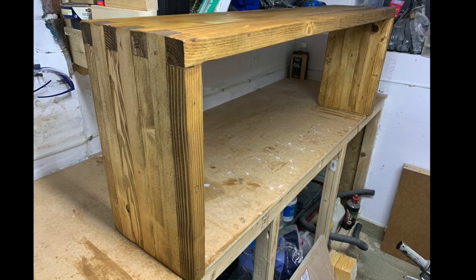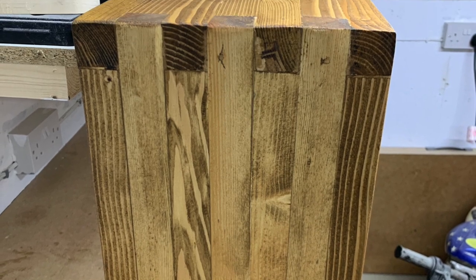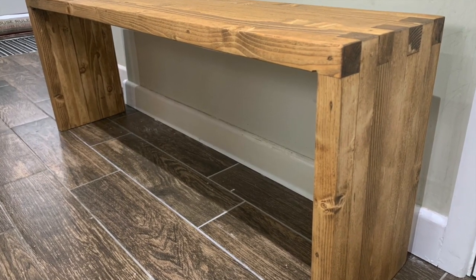Hi everyone, I'm Jamie and welcome to my garage. Today I'm going to show you how I made this really easy to make farmhouse looking box joint bench on Jamie Makes It.